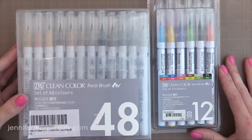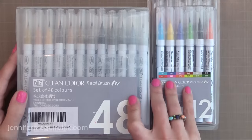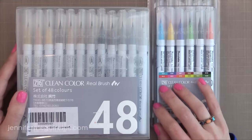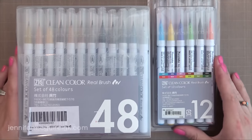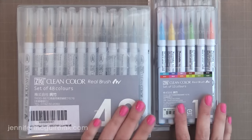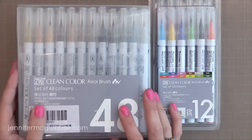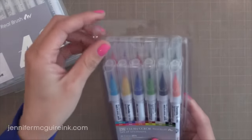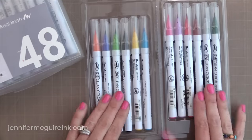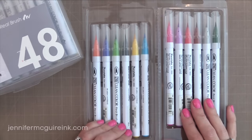There are 80 different colors in the collection and there are packs ranging from a 4-pack all the way up to a 60-pack. I started with the 12-pack — Zig sent me those to try. I liked them so much that that same day I went out and bought the 48-set. There isn't a set that buys all 80, so some of them you'll have to buy individually, but all the colors are available individually.